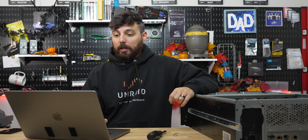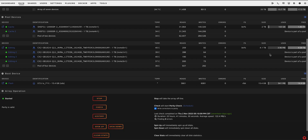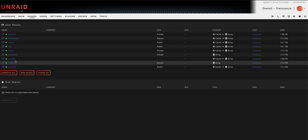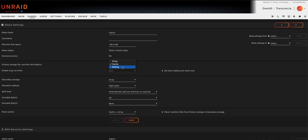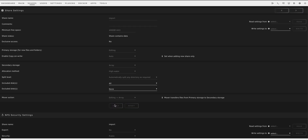We just need to format all the drives and we're really close to being done. It took a long time to format, but now we just need to convert one of our shares over to the new editing pool. Going over to shares, I'm going to change the import share over to 'editing' in the drop-down. What's cool is that after saving stuff to this share, content can later be moved to the array so no data is lost — the mover action happens at night.